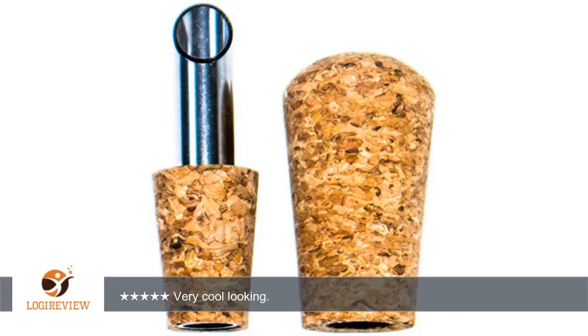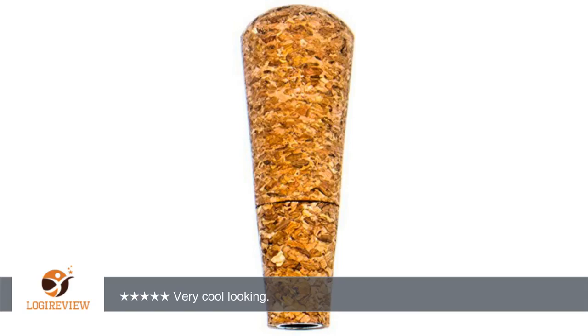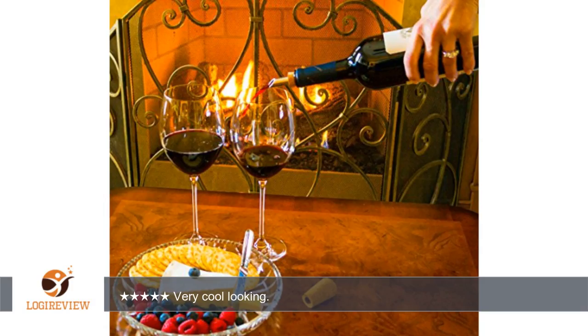A customer wrote: These pourers — spout stainless steel and cork with dust cap for wine, liquor, olive oil by Genuine Grey brand — worked out pretty well. The ones that originally came with my oil bottles shrunk and started leaking every time I tipped the bottle, and these don't look like they will shrink. This bottle pourer is made from natural cork and stainless steel. Very cool looking.